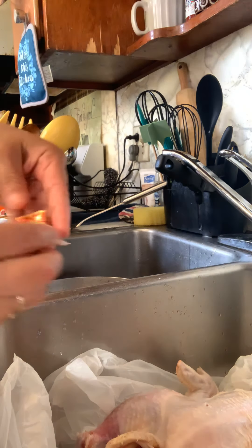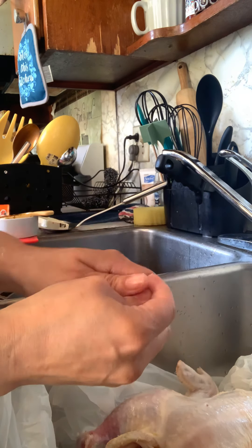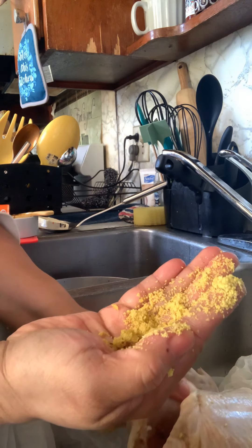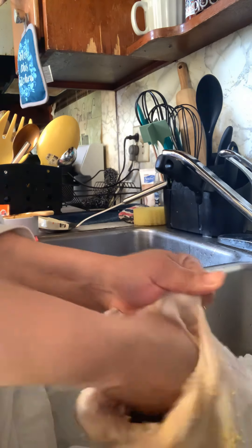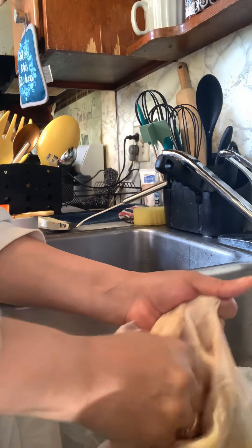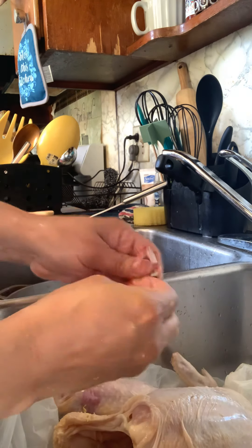So the first thing I want to do is the caldo de pollo. This goes inside my chicken because it has a lot of flavor, and if you've seen my videos before, I use this a lot. I just rub it all up inside the chicken really good with my fingers — get the little tail, the butt, all that good stuff. That goes inside; the other half I do for the outside.